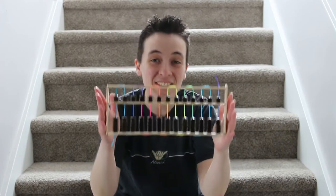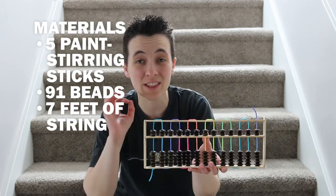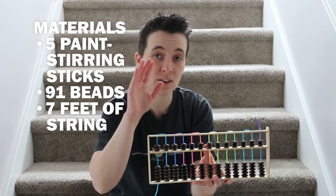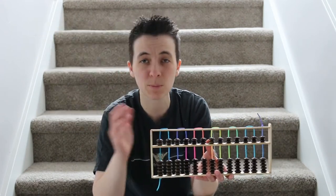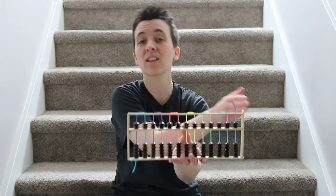We are done with the abacus — I think it turned out pretty cool. As a recap of the materials if you wanted to follow along: we used about five paint stirring sticks. The frame size is the length of the paint stirring stick, which is 12 inches in my case.